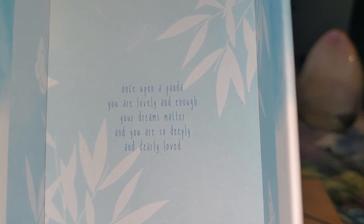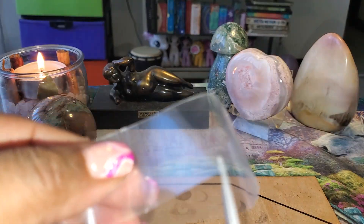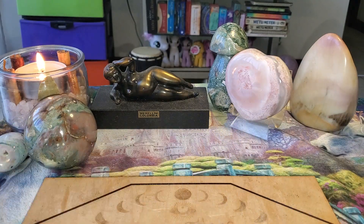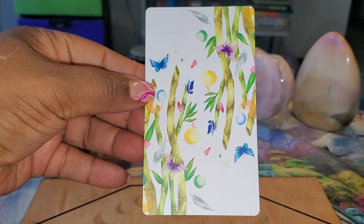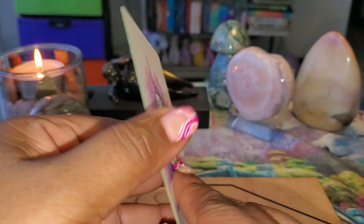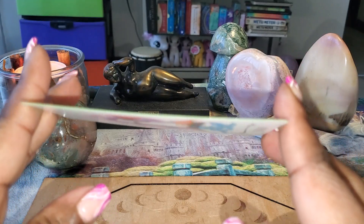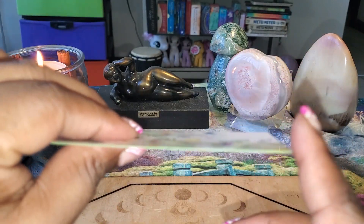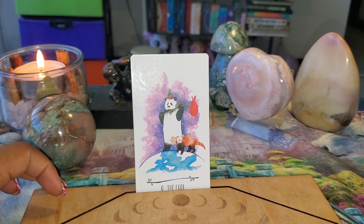Beautiful box with a beautiful saying on the inside — that's really inspiring. Now I'm going to take the first card and show you the backs. Nice choice for the back. You can use these in the upright and the reverse. Here's the front. The card stock is not too thick, not too thin — perfect for shuffling. Awesome.